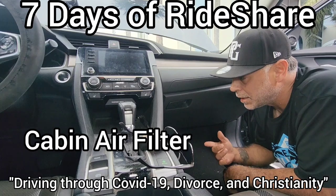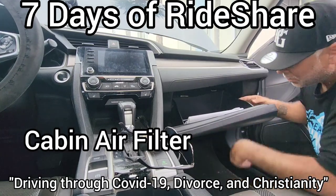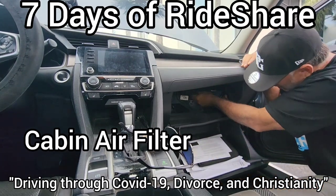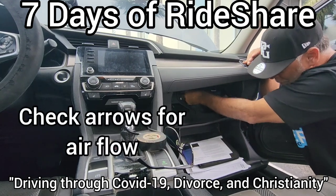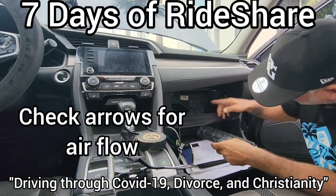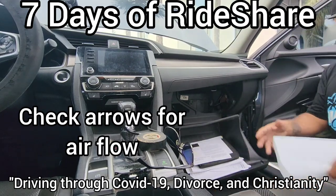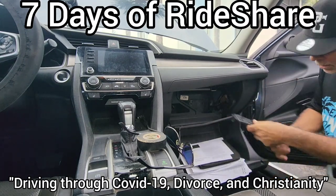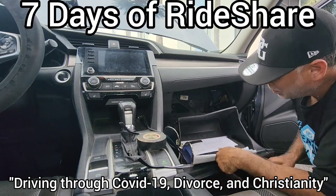On most cars, especially Hondas, the air filter goes here in the passenger side cabin. You open it up, you open up your clips. When you open up your air filter, it tells you airflow — which way you put your filter. Airflow points down. We've got the old filter out; airflow down. New one goes in with airflow down. Clip it back in.